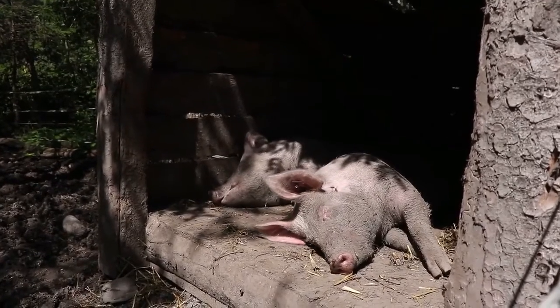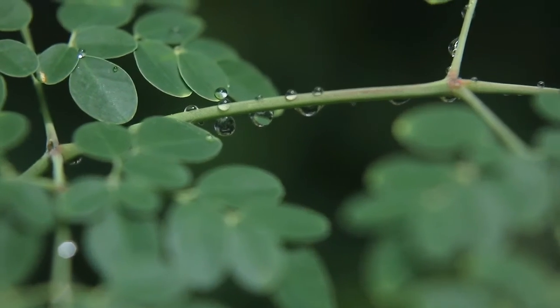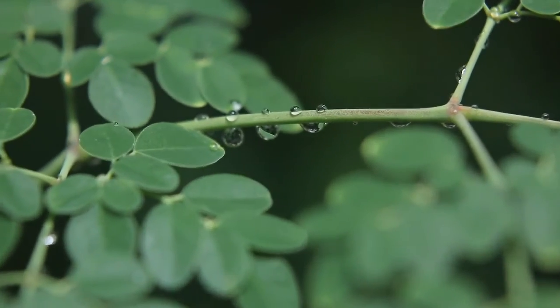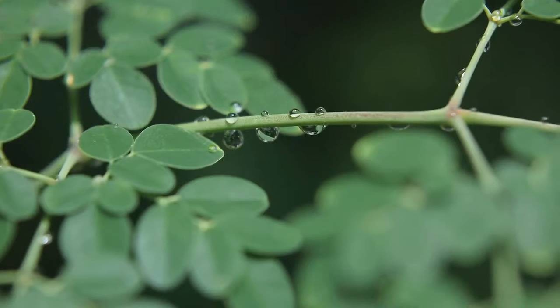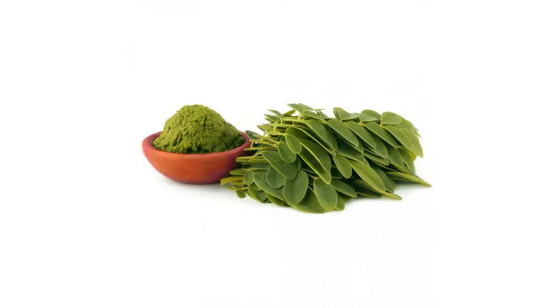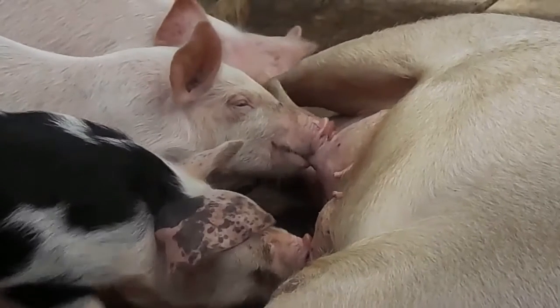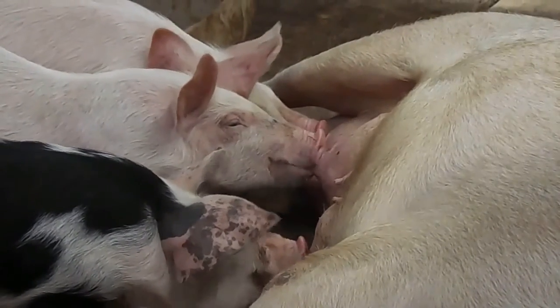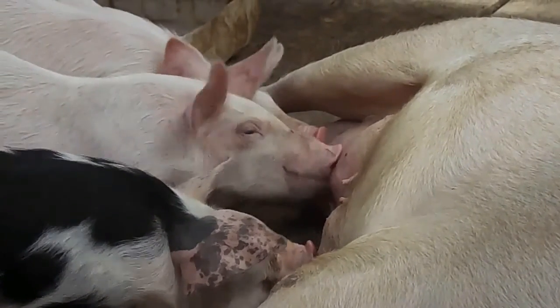Harnessing the power of moringa leaves as a natural pig dewormer offers farmers an eco-friendly and sustainable solution to combat tapeworm infestations. As the demand for alternatives to synthetic dewormers grows, integrating moringa into the pig's diet not only addresses parasitic challenges but also enhances overall health. By following the five simple steps outlined above, farmers can take a proactive and nature-aligned approach to ensure the well-being of their pigs while contributing to a more sustainable future for pig farming.